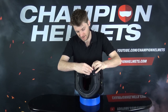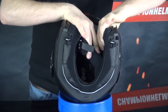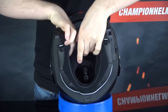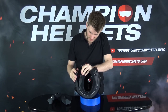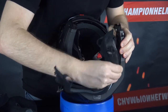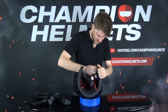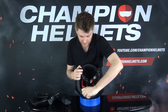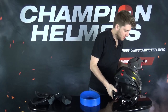Pulling the cheek pads loose, making sure we pull everything out — cheek pad one, cheek pad two, then the neck roll. Loosening it on this side, pulling those pins out, and then finally those at the very back. Pulling the headliner out — it has the kind of pins we see on a lot of Nolan helmets. Let's put this to the side and have a closer look at the headliner.